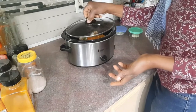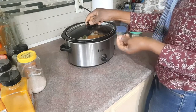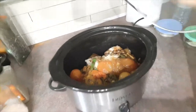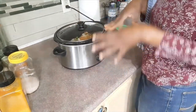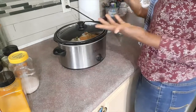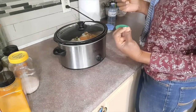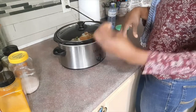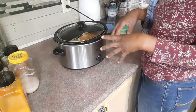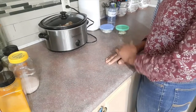The next thing is to put the lid on. I'll turn it up to high. Because I have the tomato juices in the pot, I won't add any water — I'll let it start cooking and check back in about an hour to see how it's doing. If it needs liquid I'll add hot water, because I don't want to slow down the cooking process. If you add cold water you will slow down the cooking, so I always add hot water to the slow cooker if it needs it.